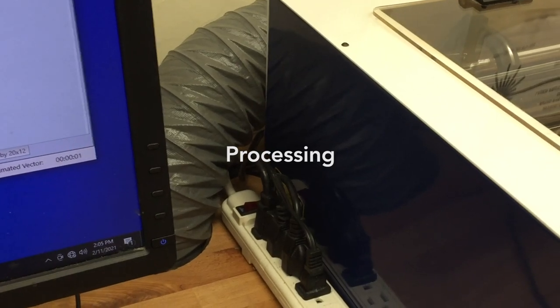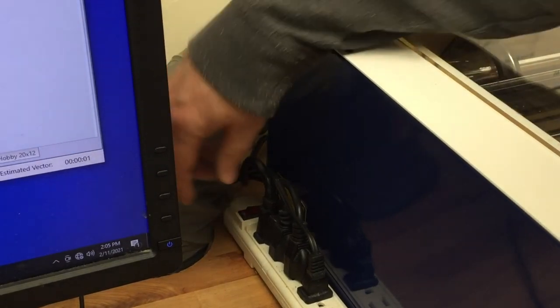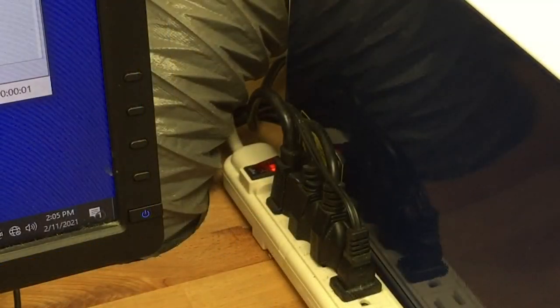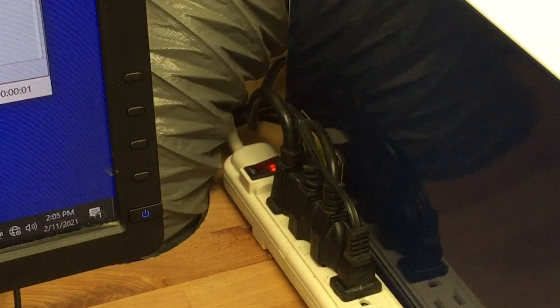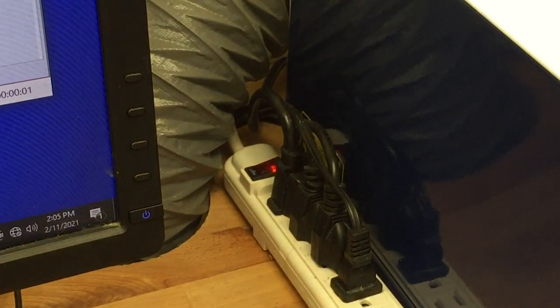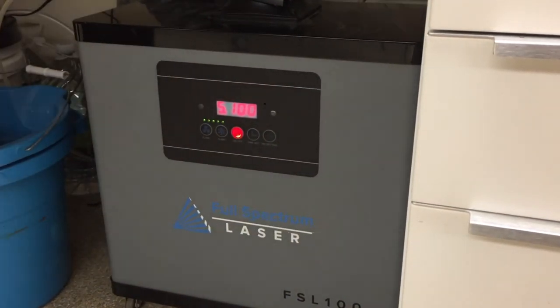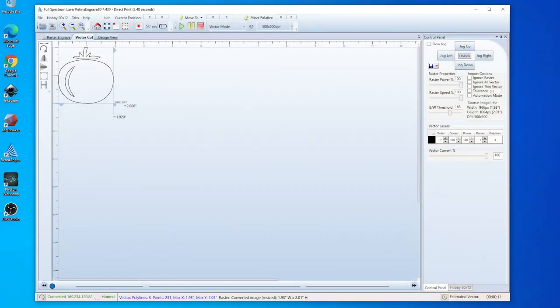We're finally ready to rev it up. Turn on the entire equipment system by activating the power strip adjacent to the laser cutter. Be aware this turns on all the machinery, but it does not actually activate the laser or the HEPA filter. Press the red button on the HEPA filter before activating the laser. The laser will activate via the laser driver software, so return to Retina Engrave.